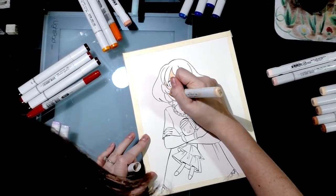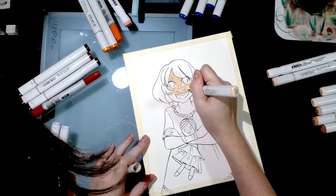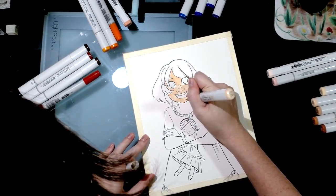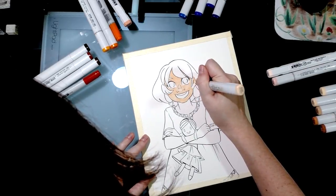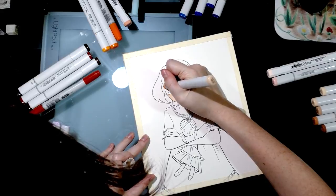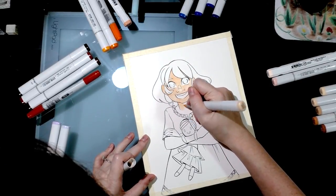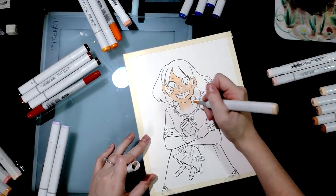Some papers like vellum only allow so many layers of alcohol marker before it starts to remove prior layers — that's not an issue with watercolor paper. The only problem is it'll drain your markers. If you want to make your markers last longer, use less thirsty papers. But if you want to use watercolors and Copic markers together, you're going to need that thirstier paper.